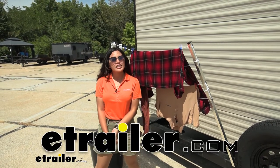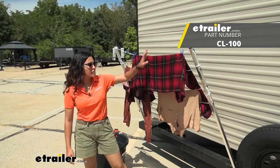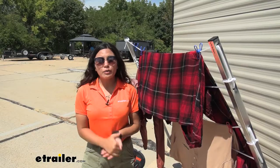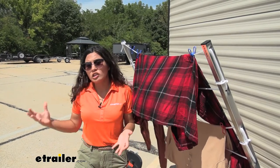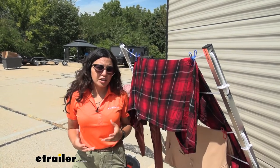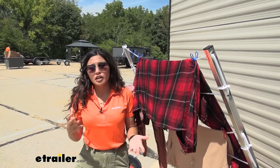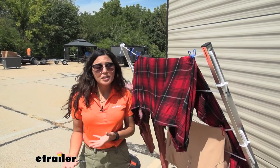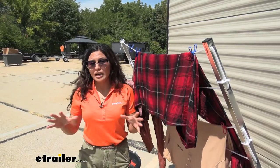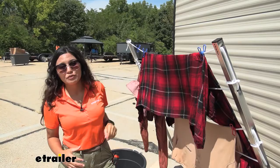Hi everyone, it's Evangeline here at E-Trailer. Today we are looking at our Stromberg Carlson bumper mounted clothesline for your RVs. When you're out with your RV on longer trips or when you like to boondock, you will eventually accumulate dirty laundry that may be difficult to find a convenient place to wash. Also, if you'd like to go out to the lake and go swimming, it's nice to have a clothesline to hang your clothes out to dry in the sun. So let's take a look at how this is designed for your RV.